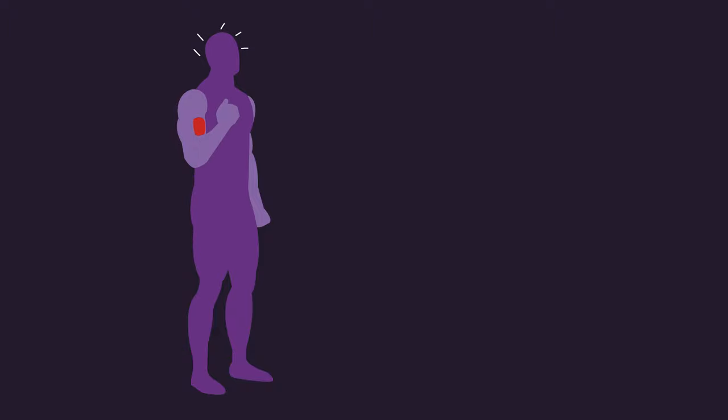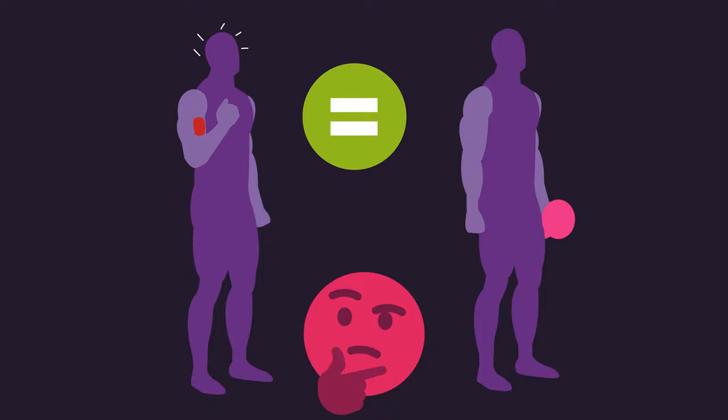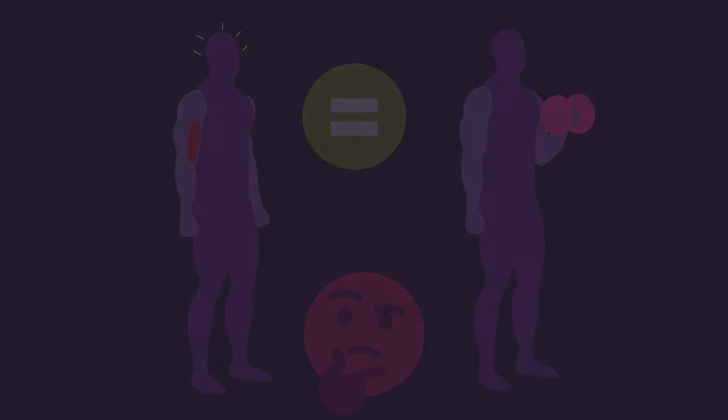In other words, biceps curls with no load but trying to squeeze and maximally activate the biceps throughout the curling motion resulted in similar gains to regular dumbbell curls. These results are extremely interesting. Before we speculate why this occurred, let's first address some limitations.